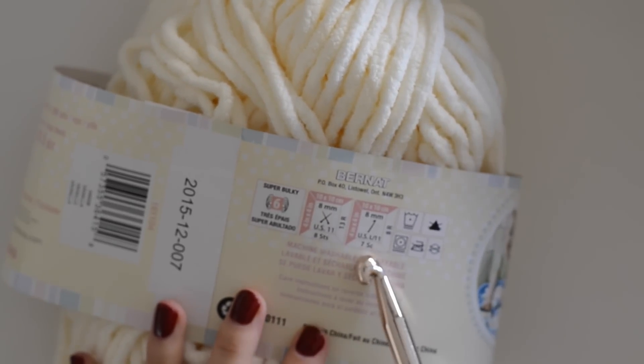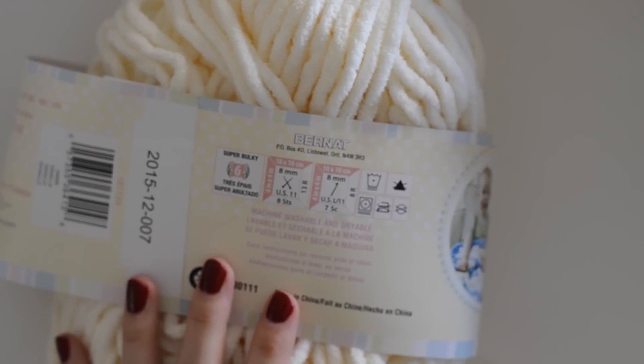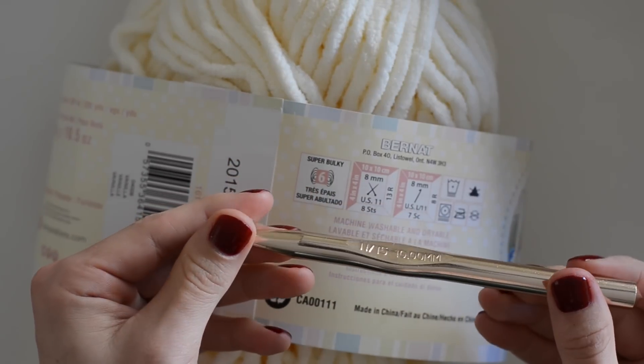On the back of the yarn you'll see there is a recommendation for the crochet hook size you should be using — they recommend an 11 millimeter needle. But because I want my crochet stitches to be a little more distinct, tighter, and bulkier, I'm actually sizing down and using the 10 millimeter needle.